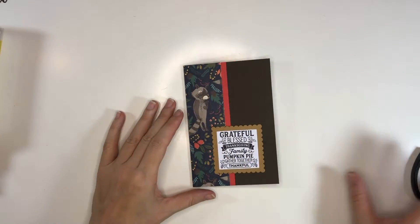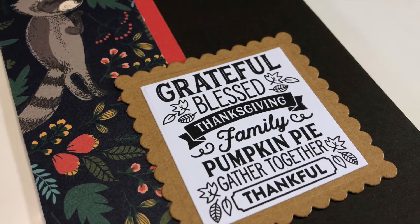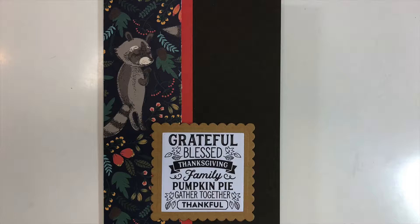So this is the card for today. I hope you enjoyed this video — give it a thumbs up if you did, consider subscribing, and I hope you have a great day. Thanks for watching, bye bye!